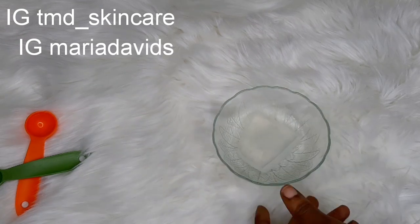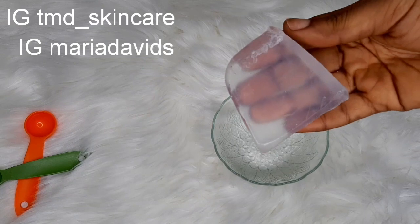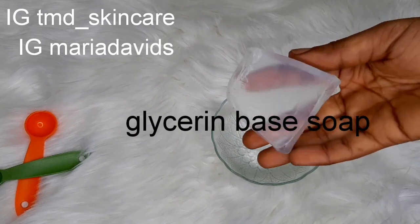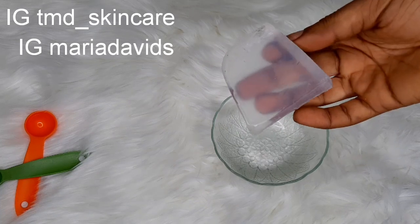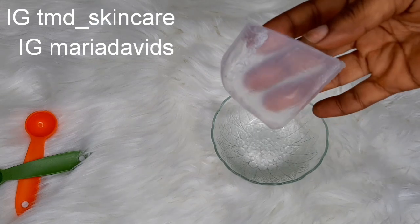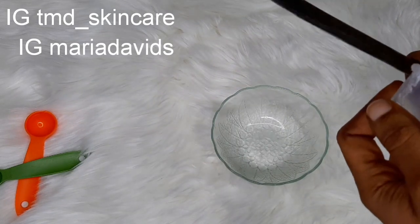Today in this video I am going to be showing you how to make soap — how to make your homemade soap by yourself. You don't need to stress yourself. This soap is very easy to make and very good for the body. I'm going to start with this transparent soap right here — this is my base soap. It's called glycerine base soap. If you want me to teach you how to make glycerine base soap, leave it in the comment section. But they also sell ready-made in the markets. I'm going to be cutting this into smaller pieces.